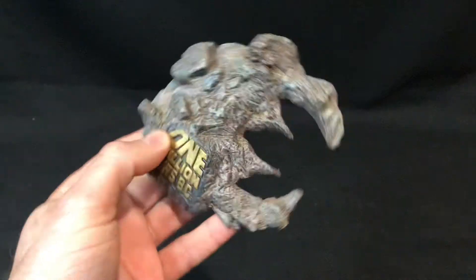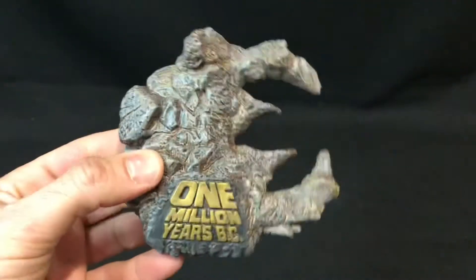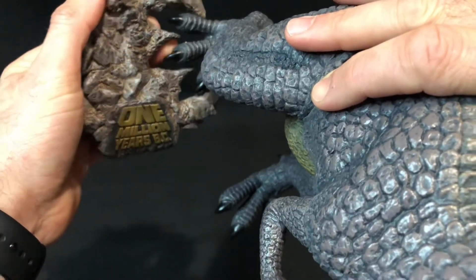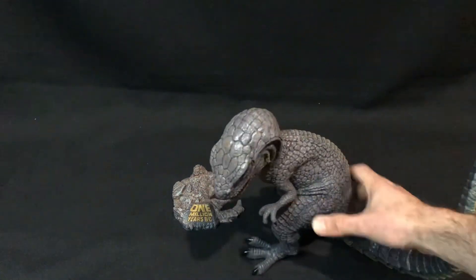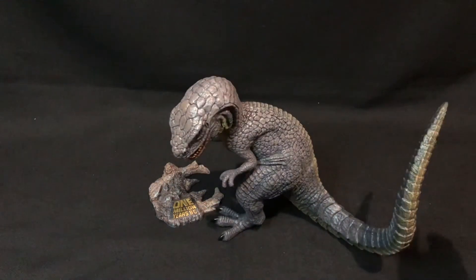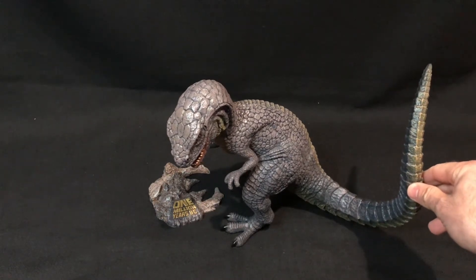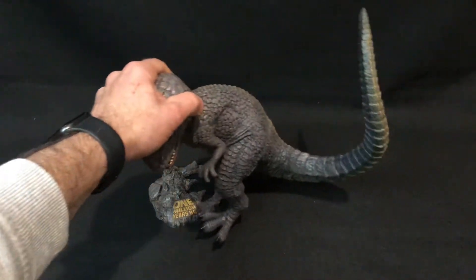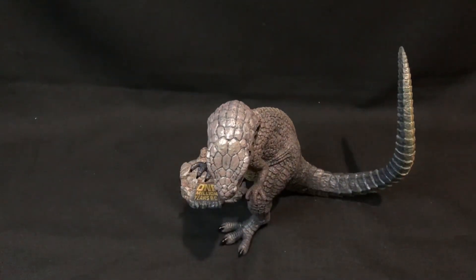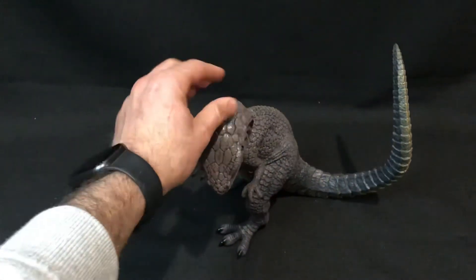Now let's go to the Allosaurus. He comes with this stand labelled One Million Years B.C., which is nice, but I think it's a bit useless because it's meant to connect to his feet but doesn't really connect well. It's meant to keep him in a certain posture and help him stand, but it doesn't really work that well. It's more of a nice decorative feature. That's probably the only negative part I have with the figure.